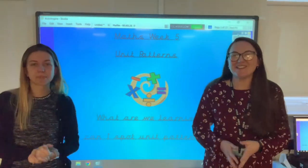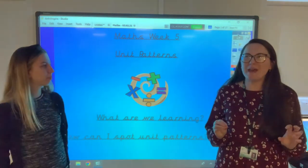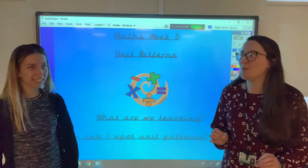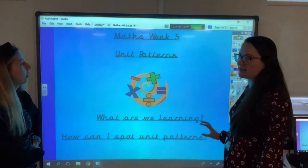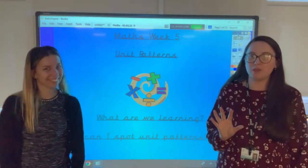Good morning Year One, it's lovely to see you all. We've got a maths lesson this morning and it's all about something called unit patterns — actually we should probably call it ones patterns because that's what we say. Our learning question is: how can I spot unit patterns? At the moment that won't mean anything and that's okay because we're going to explain it all to you.